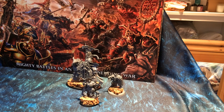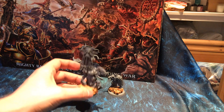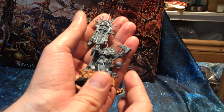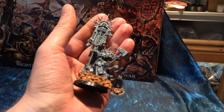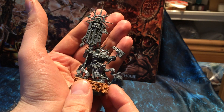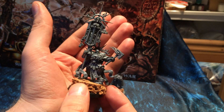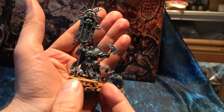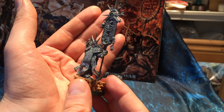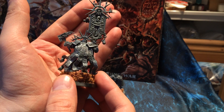Hi guys, I'm back and this time I have assembled the Lord Relictor — I'm not entirely sure how to pronounce this guy. So this was a much nicer model to put together than the Lord Celestant.